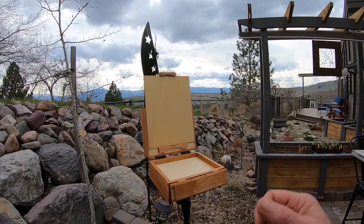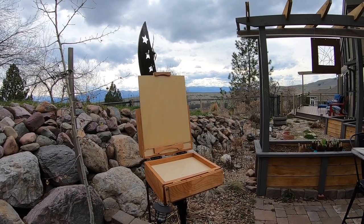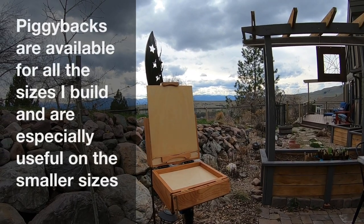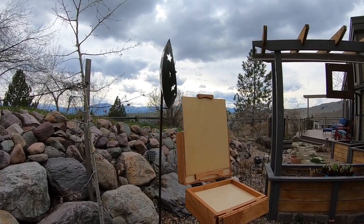The piggyback is really nice on this box because the smaller it is, the more compact everything is — it clips and snaps together well. And for me, that makes a lot of sense for this size of box. What the purpose of it is — I've set up on the panel holder here — this is an 8x10 panel.